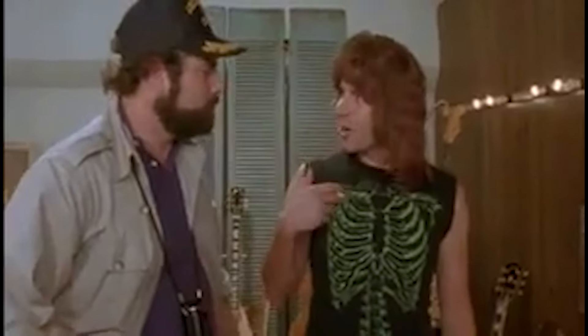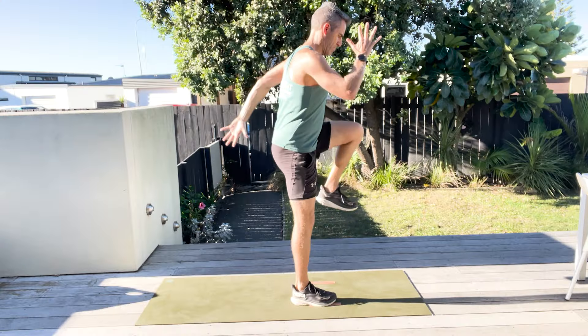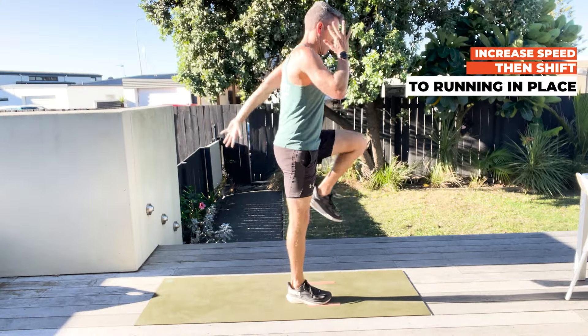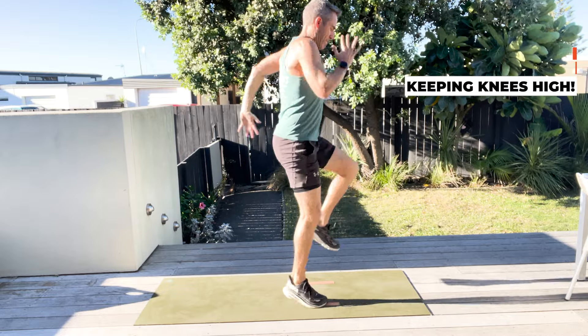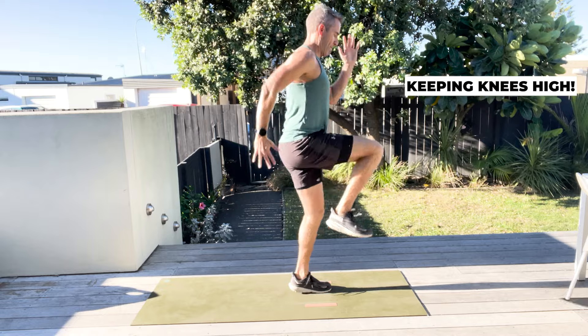If you're thinking this is way too easy, let's kick it up a notch — put it up to 11! Once you've mastered that slow march, you can increase the speed and then shift to running in place, but keeping those knees high and staying on those marks.